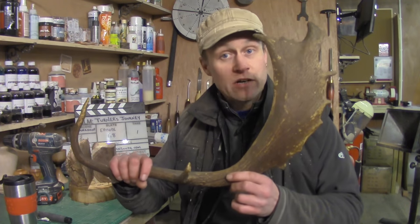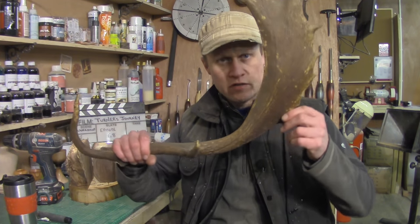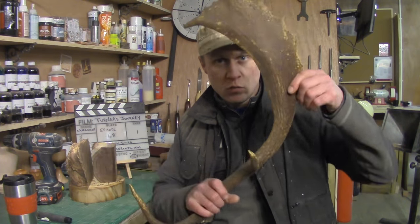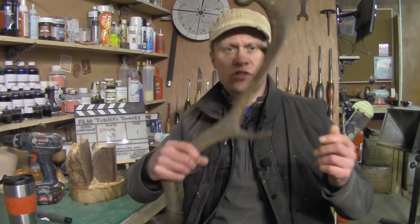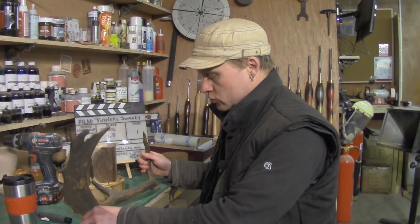Wednesday, a friend of mine Greg Dykes came by with some deer antlers. I've got four or five deer antlers like this one, and I've got a really cool idea for what to do with them. That will be a really cool project video at some point.